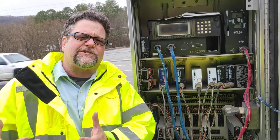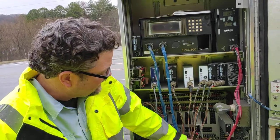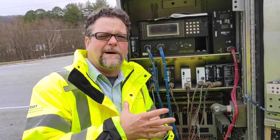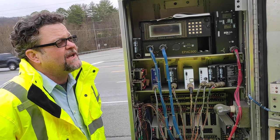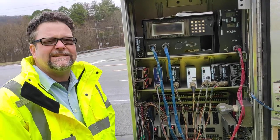Why they went to TS2 is because it's safer. Instead of the monitor just monitoring for power, the controller and MMU are actually talking back and forth, passing data packets. If one of them isn't responding, they know there's a problem and can put it on flash. In the TS2 cabinet, the controller can put the intersection on flash as well as the conflict monitor. So it's a safety issue.